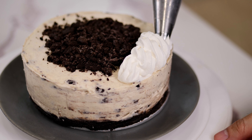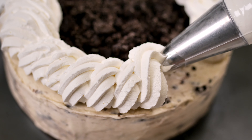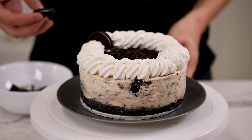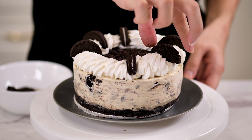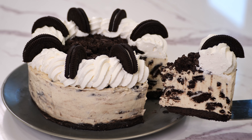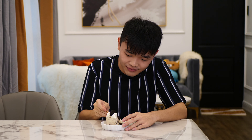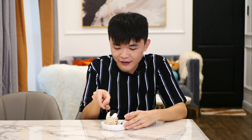You can also decorate however you like. Now I'm going to give it a taste test. Look at how creamy it is, and it smells amazing. It's very creamy and very tangy thanks to the lemon.